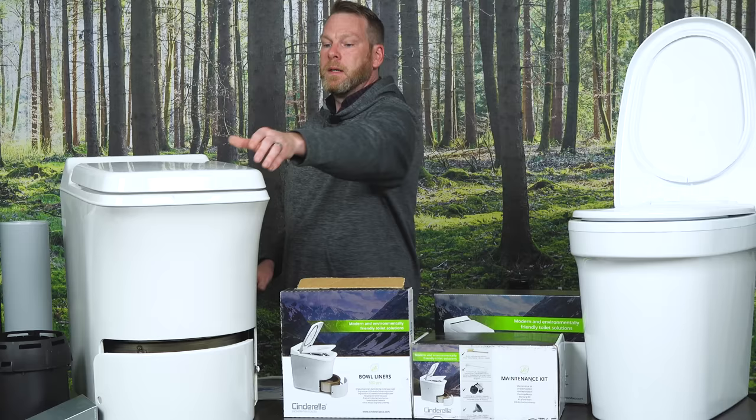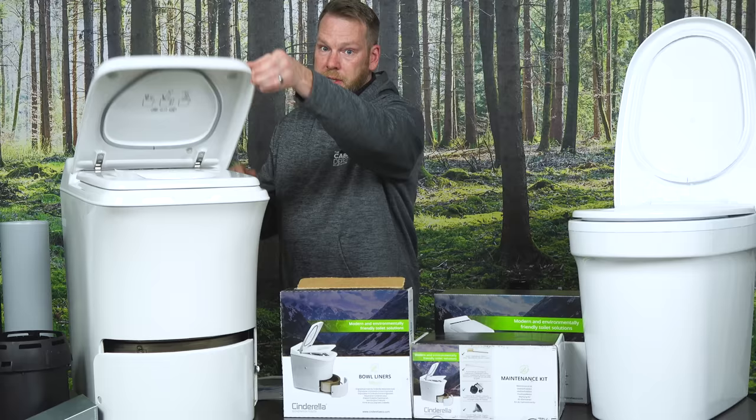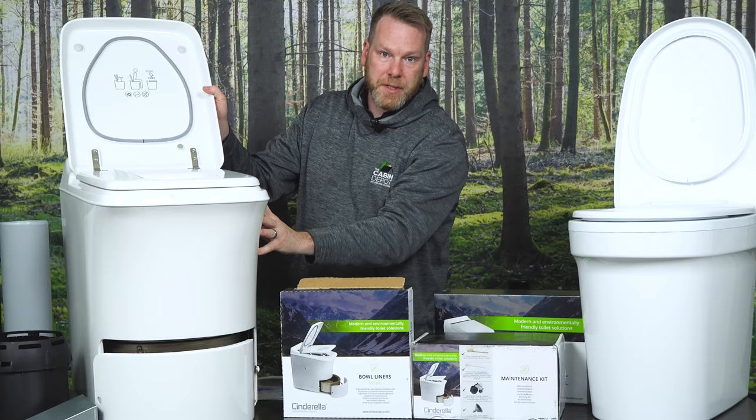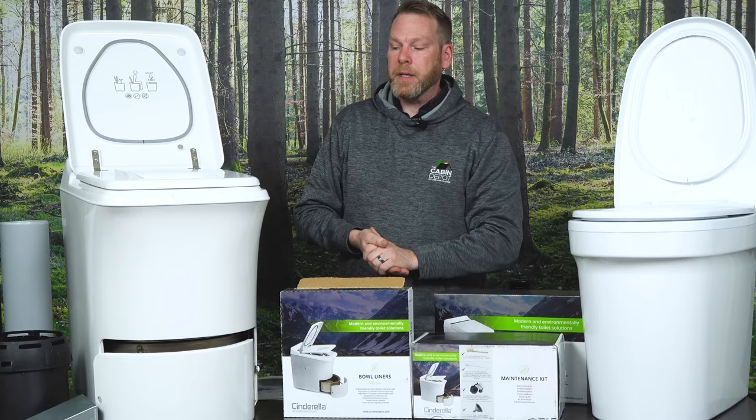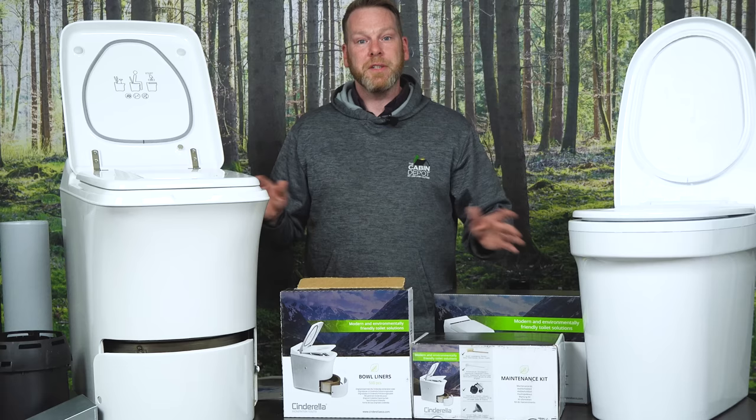The toilet lid has a magnetic sensor. So if an incineration cycle is ongoing and you need to use the washroom, all you need to do is lift the lid — the magnet sensor disconnects and it pauses the cycle. That means you can use the washroom multiple times while a cycle is ongoing. It also means if little ones lift the lid while playing near the toilet, the cycle stops — no one gets hurt. It's very, very safe.